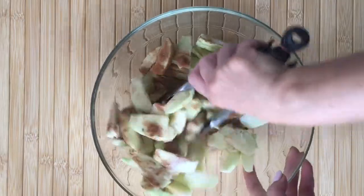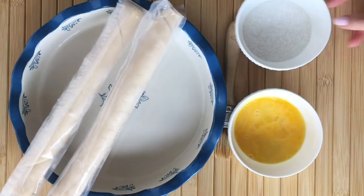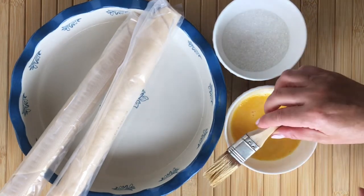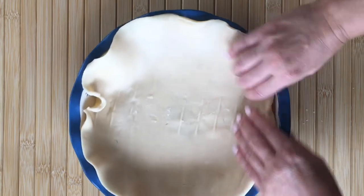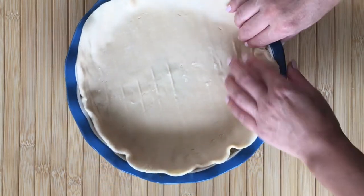Mix well to combine, and then you want to work with a pre-made pie crust or your own pie crust — I'm using store-bought here. A little bit of egg wash for the topping and some sugar. Using your baking dish, preheat your oven to 425 degrees and layer that first layer of pie crust into a greased baking dish.